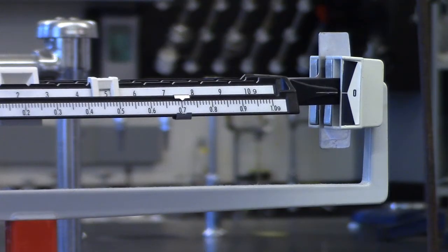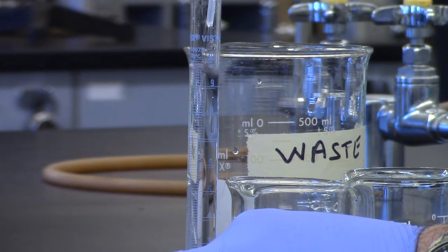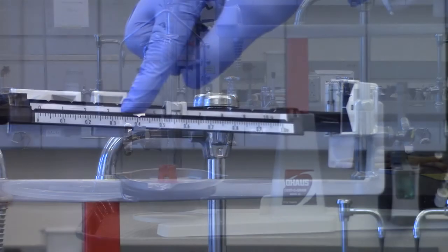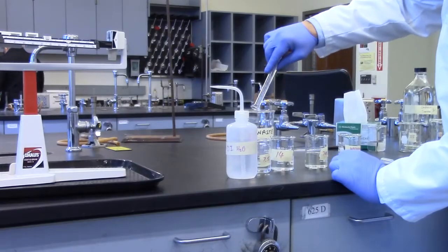Record the mass. Fill the 10 mL graduated cylinder with distilled water — a disposable pipette may be helpful to reach the 10 mL mark as close as possible. Once filled, weigh and record the mass of the 10 mL of water plus the graduated cylinder. Empty into the waste beaker.